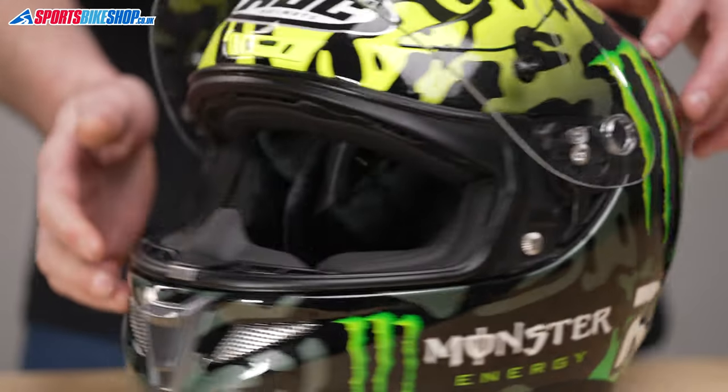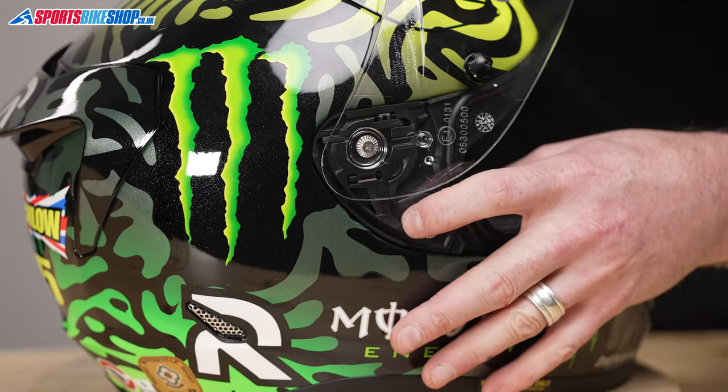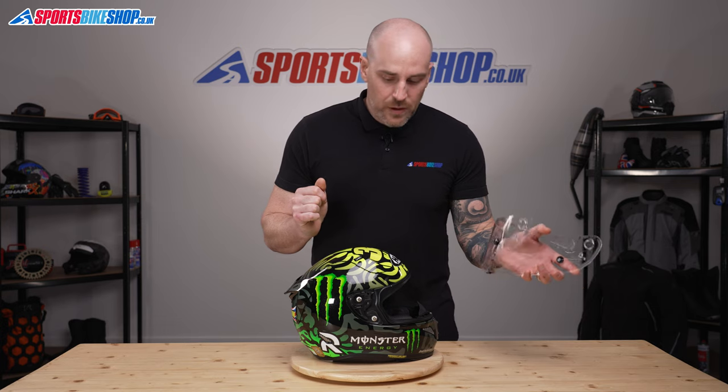That's it — visor off. We'll do the same on this side. Make sure the visor is fully open again, just hold the visor with your other hand so it doesn't fall, and there we go, visor off.